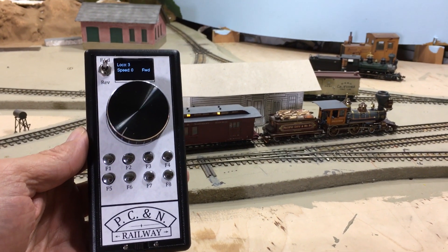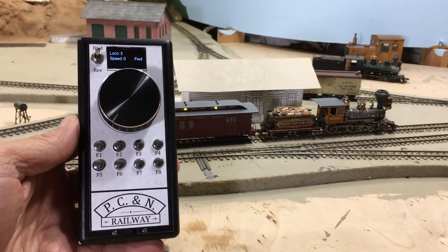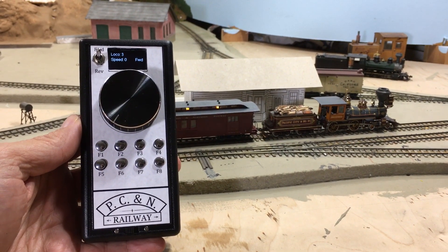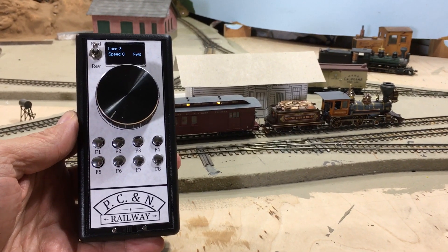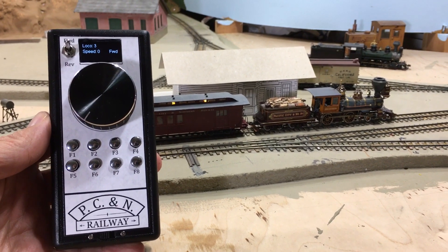Just a quick update here on my SMA 30 wireless throttle that I built off of Jeff Bunz's MRH article. Got her running today so I thought I'd give a quick demo here. We've got engine number three here about ready to pull out from the passenger station.